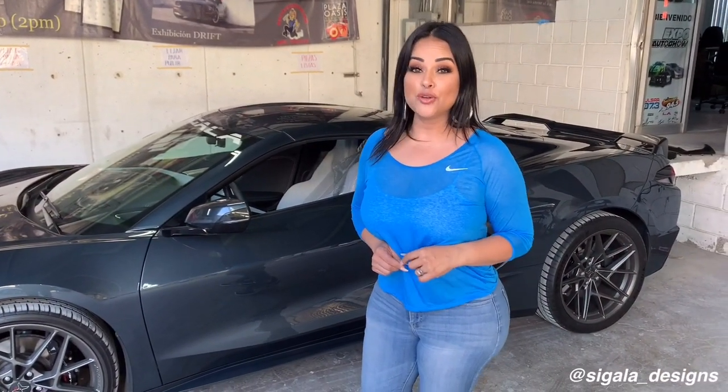Hey everybody, my name is Wendy Cigala with Cigala Designs and today I'm going to show you how to install our carbon fiber front bumper grill vessels, and best of all, I'm going to show you how easy it is by doing the install myself.